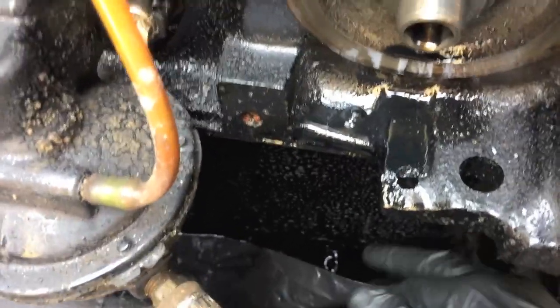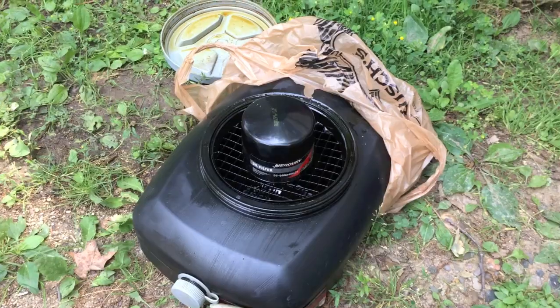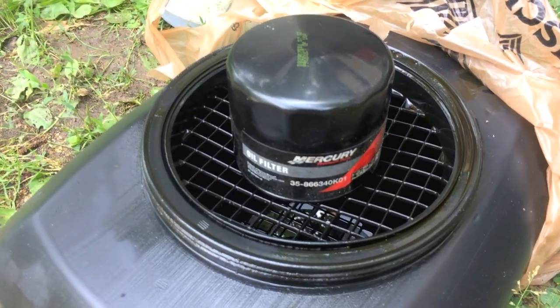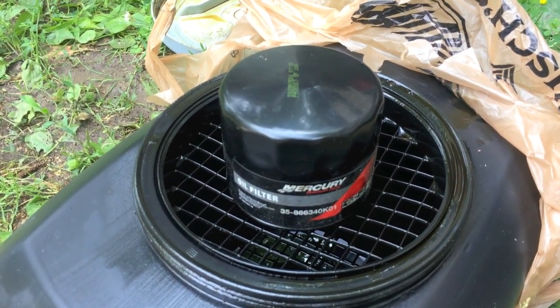As I twist the old filter off, I position the bag down below to allow that oil to flow out. Once it's done I'm going to do a thorough cleaning. Here's the old filter — it's draining in an oil pan. I'm going to take it to the local marina and match the filter to verify I'm purchasing the correct replacement.